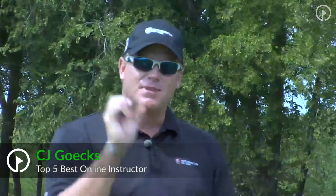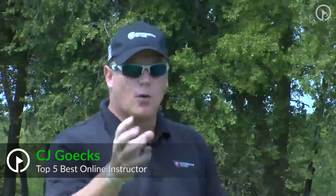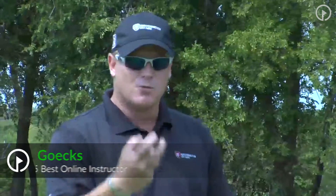I want to welcome you again to the Insiders Club. This tip is especially for you guys that are in my Insiders Club, my special group if you will.